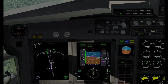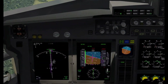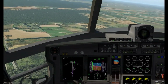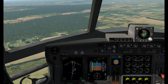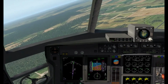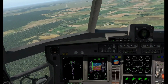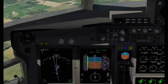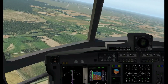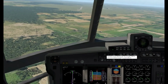Now it looks like the magenta line is making its way down, so I'm going to engage the approach button. Slow the speed down — get down to 140. The glide slope is below us now, so I'm actually going to disengage the autopilot and fly this in. Autopilot is off, auto throttle is off, and now we're flying manually.